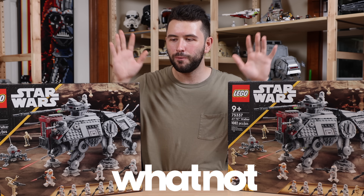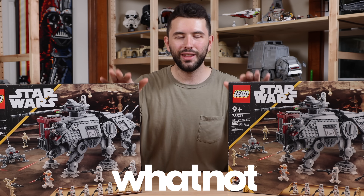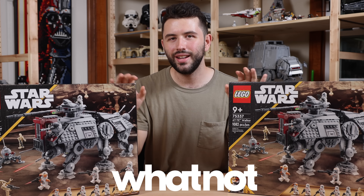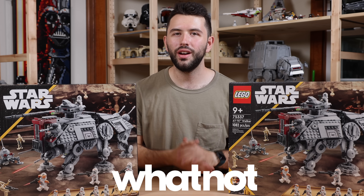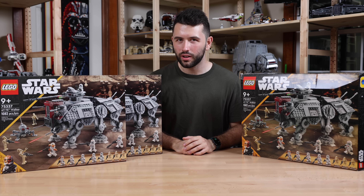I am so excited for the giveaway with these sets, and after you guys see the AT-OT that I make today, I think you'll be really excited to get your hands on two AT-TEs so you can build the AT-OT I show here. Thanks again to Whatnot — and now on to building this AT-OT Walker.